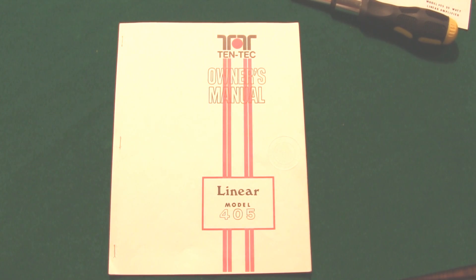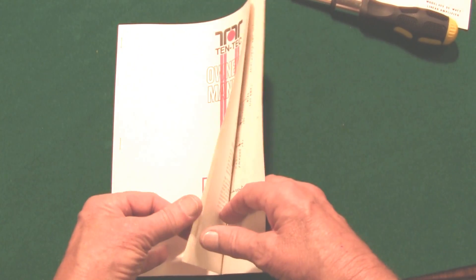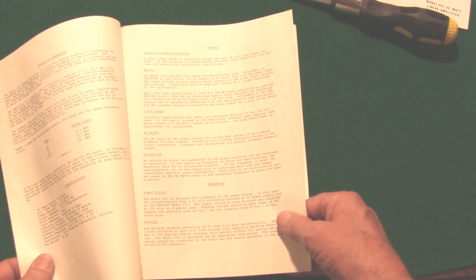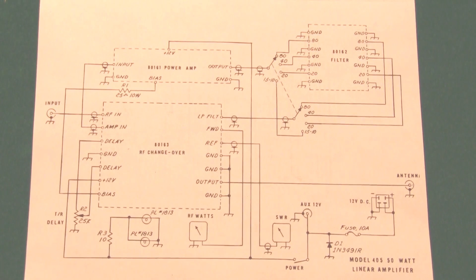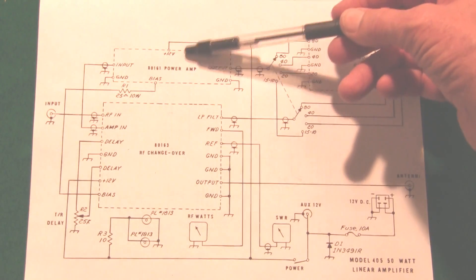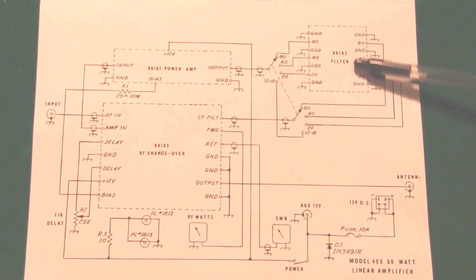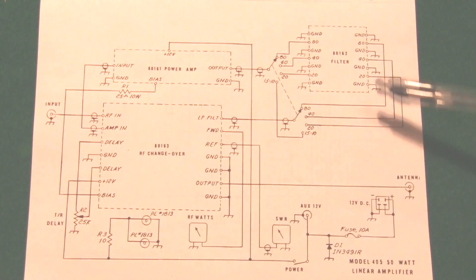The unit comes with an owner's manual from Tintec. 35 years ago they didn't have word processors, so the material is just typed with probably an IBM Selectric typewriter. Very brief manual, because there's not too much to the operation of the unit. Here's a block diagram of the unit — the amplifier, the changeover with the relays and sensing circuitry, the bandpass filter, and the front and back panel connections.